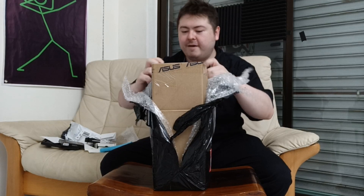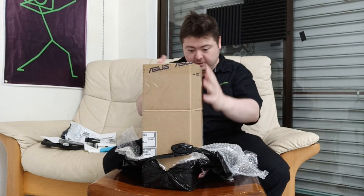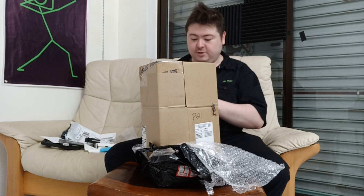This is packaged very well. There's a black bag, there's double wrap, there's cardboard. This is fantastic! The shipper is Asus — I guess it's been outsourced from Asus. Asus is a good, reputable brand; I can trust Asus with my delivery.